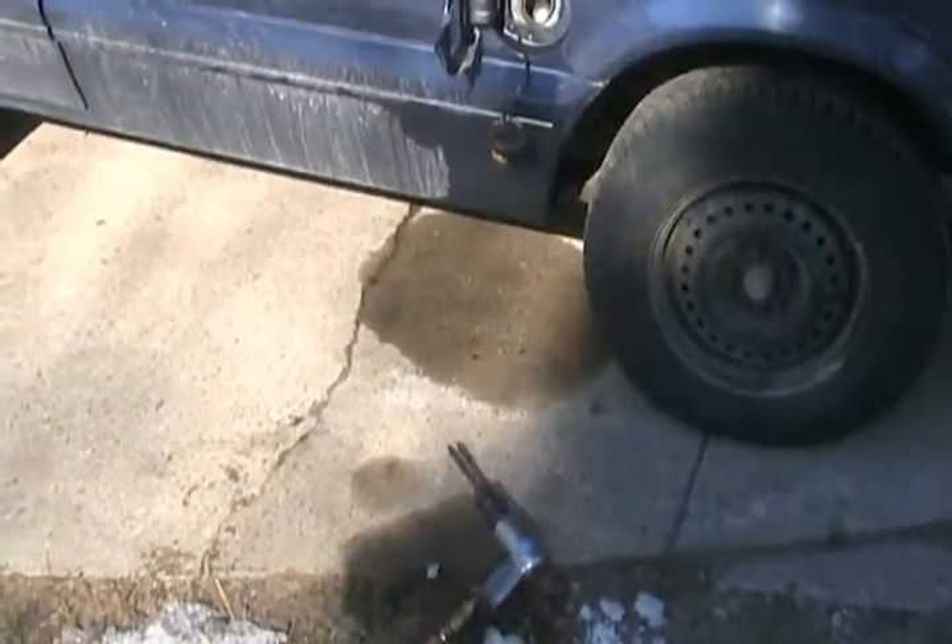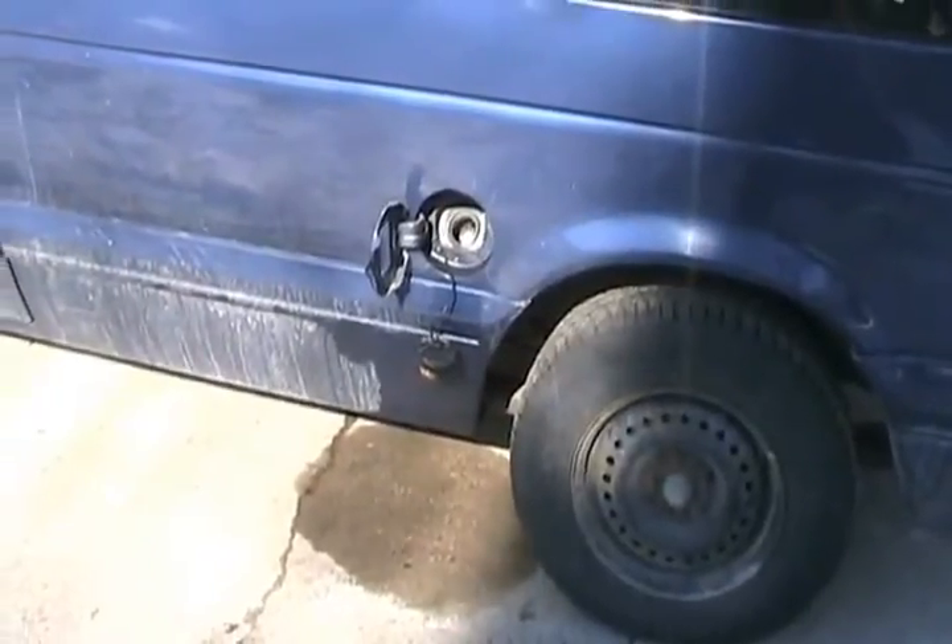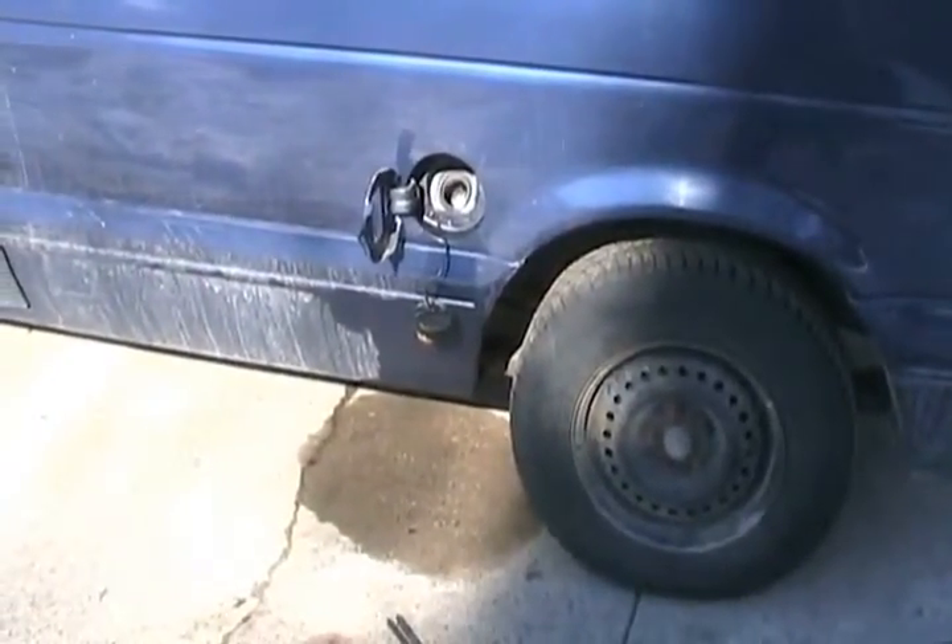Now seeing the stain on the ground, you can already see that I've refilled this tank with diesel. There was about a gallon of gas still in there, but that didn't matter — I just mixed them. It'll be fine.